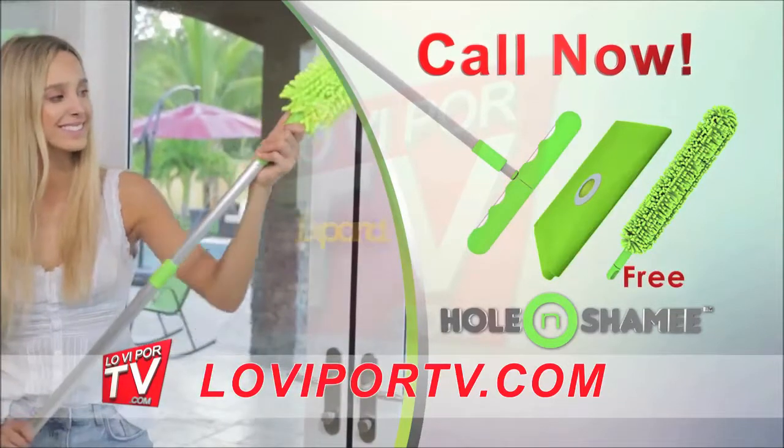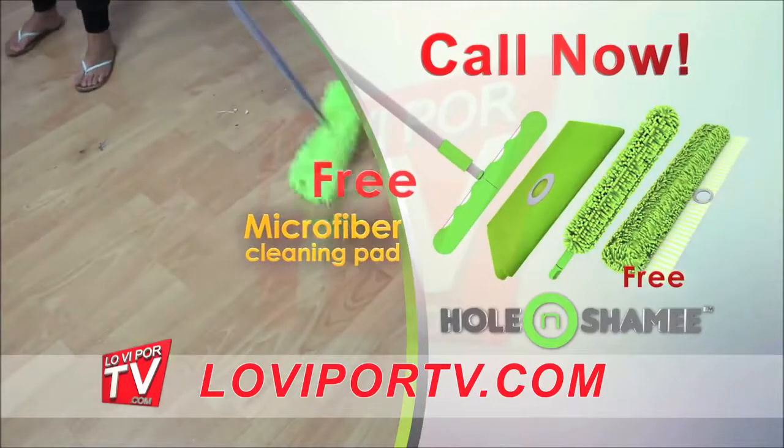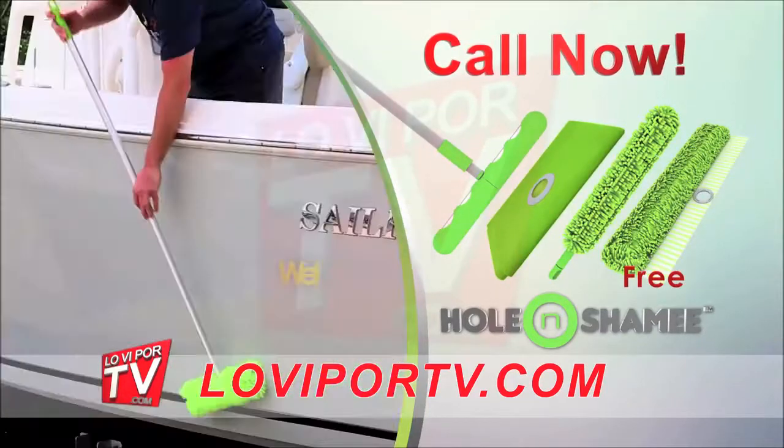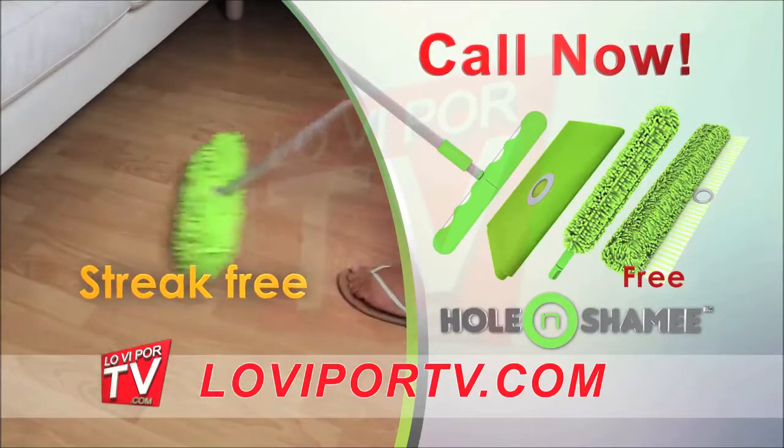Use the microfiber duster with our team up handle that expands beyond. But wait, there is more — ask for your free Poland Shami microfiber cleaning pad. It works wet or dry to pick up moisture and dirt, leaving floors streak-free, clean, and shiny.